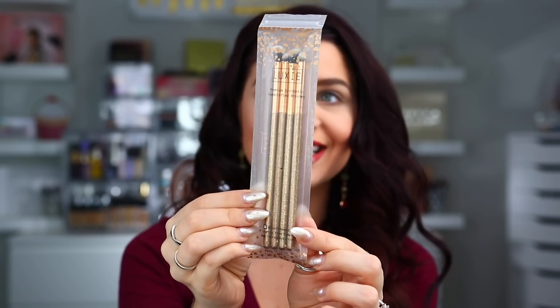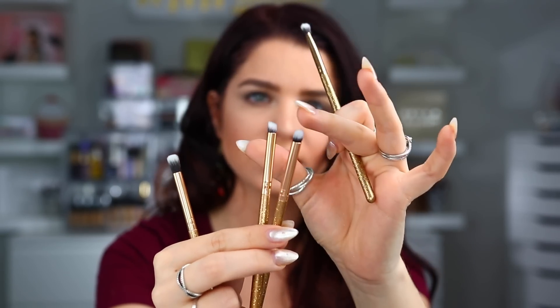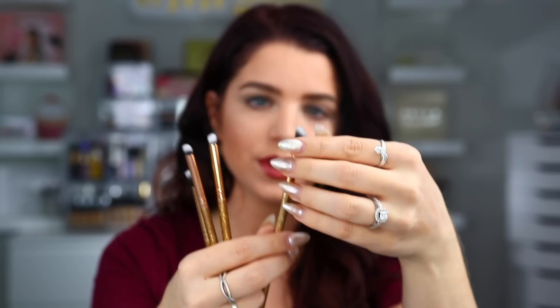First up, we have some brushes, and these look really nice. These are from Luxie. This is the Luminous Eye Set — it looks like we have four different eye brushes. This retails for $21. They have a sparkly handle. So it looks like we have a smaller crease brush, a couple of smaller pencil brushes, one of which looks to be slightly slanted, and then an angled crease brush. The brushes are a mini round, a mini flat angled, a mini angled, and a mini tapered. Again, this is $21 worth.